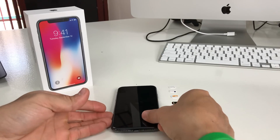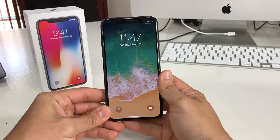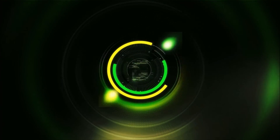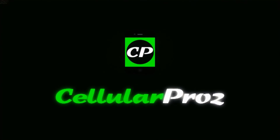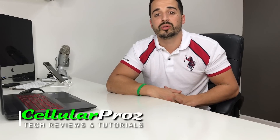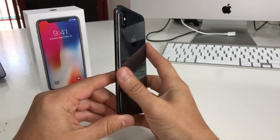Hey everyone, in this video I want to show you how to unlock your Sprint iPhone X. Welcome to Cellular Pros — on this channel we do tech reviews and tutorials, so if you're new to the channel, I welcome you to subscribe. Let's go right to the video.